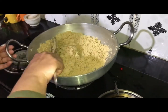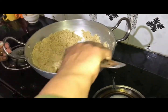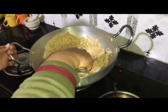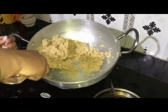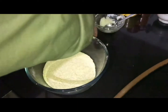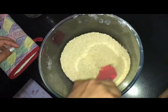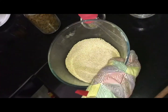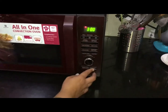When the wheat is done, we are confident in it. You can see the color is changing, so I will put it back inside the microwave and press the micro button for 720 watts for 3 minutes, then press start.